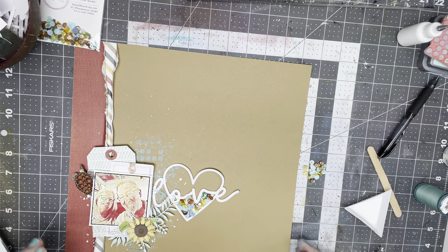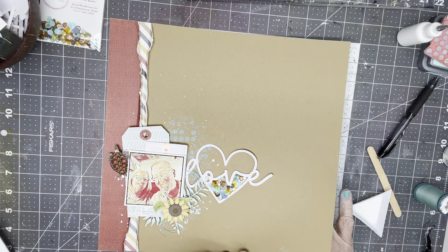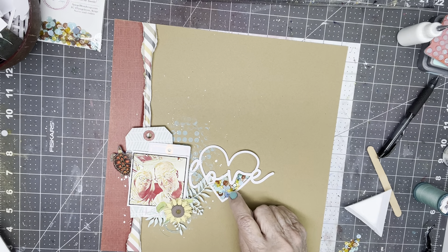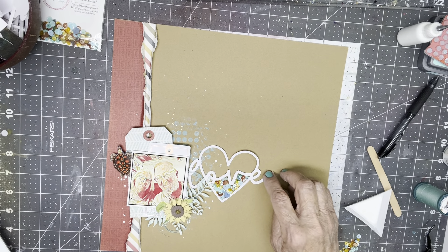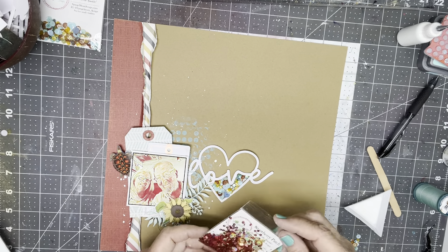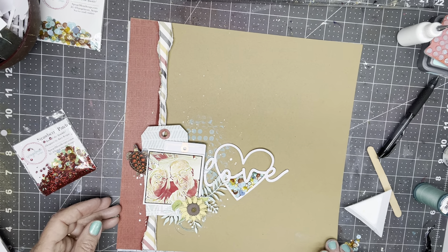I'm going to let these sequins dry and will probably do a little manipulating with them. I'm noticing that while I like all these colors, the gold picks up the yellow of the sunflower and the yellow in the stripe, and the brownish ones pick up the craft background — but I'm missing some red. So I may strategically add in a few tiny red sequins from this Strawberry Patch collection, but I won't make you watch that. I'll stop the video now. Thank you very much for watching. Bye!